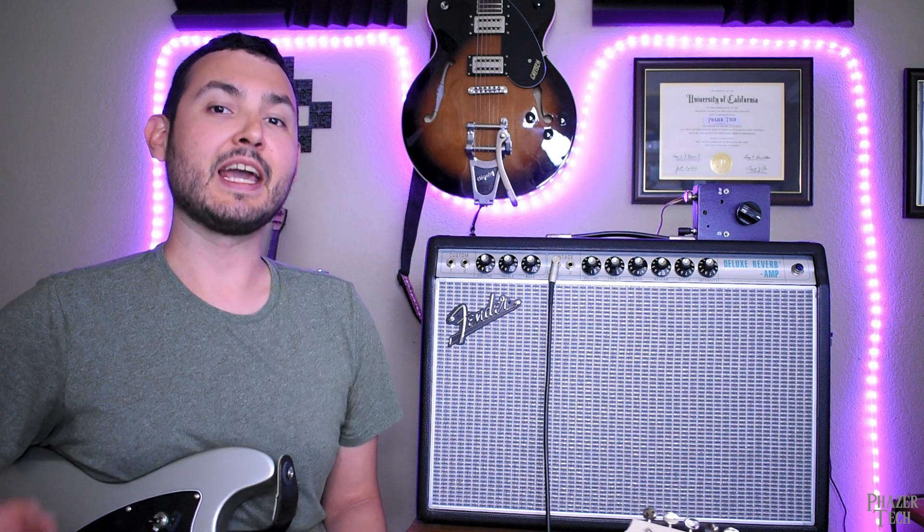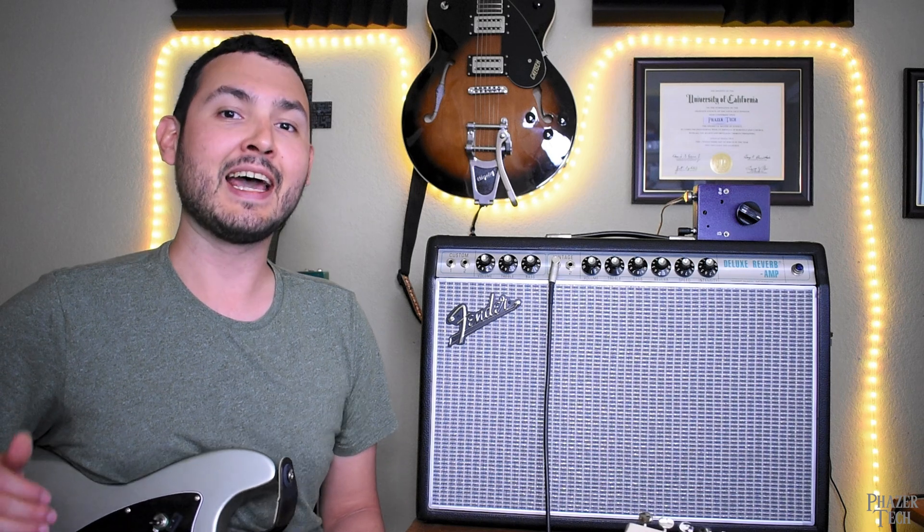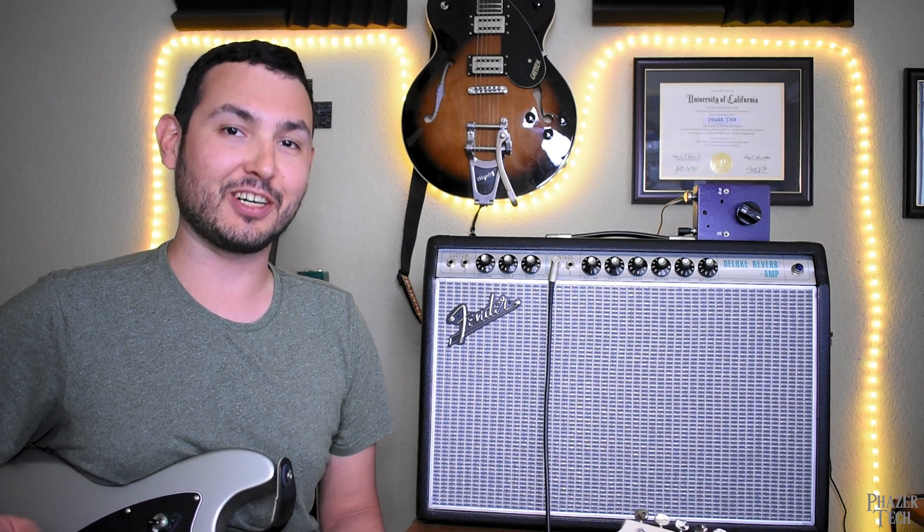So that wraps up today's video. As you can tell, an attenuator is a relatively easy build and I highly recommend it for any guitarist that has a tube amp. If you have any thoughts or questions, feel free to drop a comment, and be sure to subscribe to the channel for more DIY guitar gear content. Thanks for watching, and I'll see you in the next one.